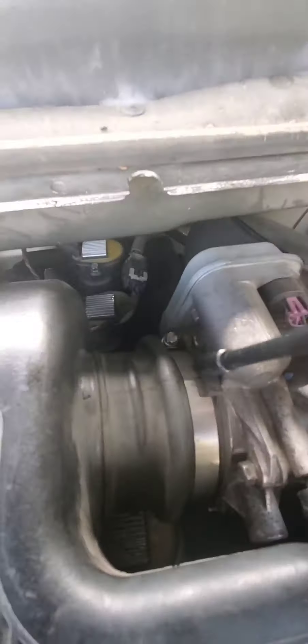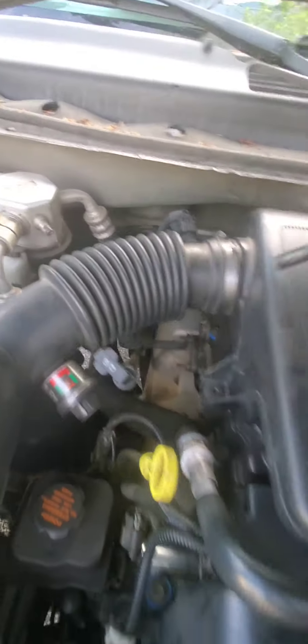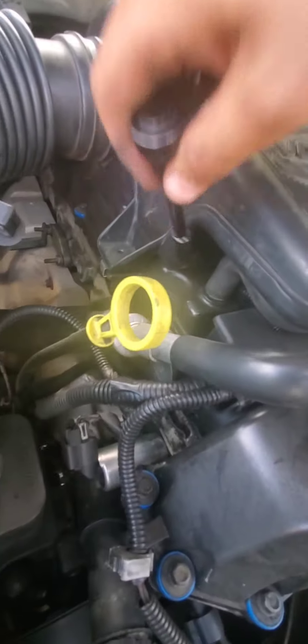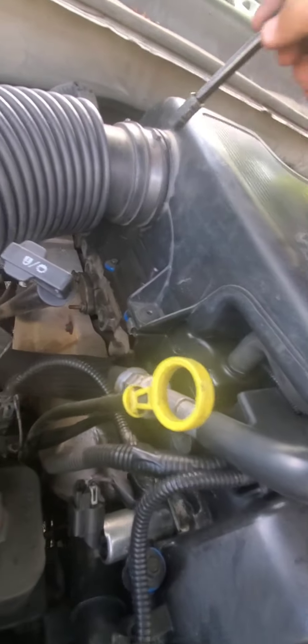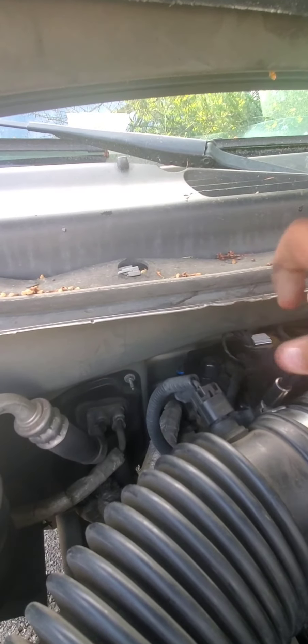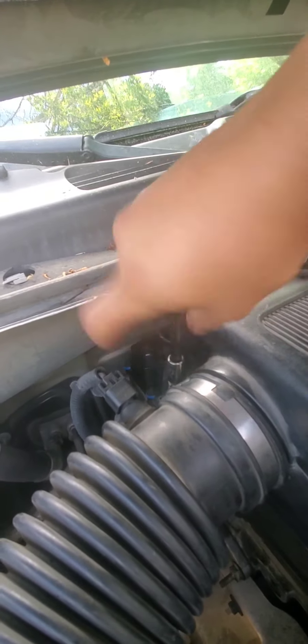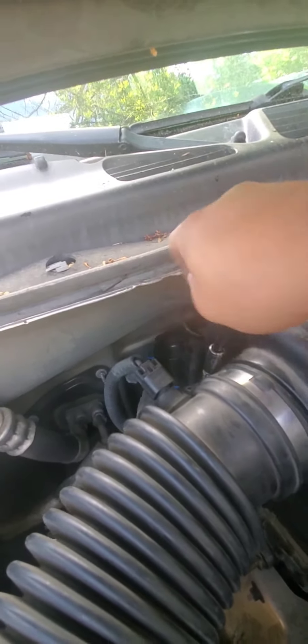Getting this back on is just as easy — fitting it over the throttle body right here, fitting your tube back on, putting your fuel pressure regulator line back on, and your crankcase pressure line. Just tighten this down, don't go overboard, just enough to where you know it's tight.